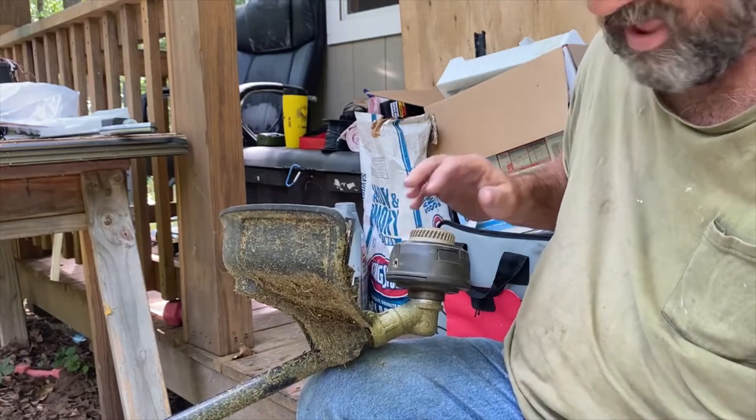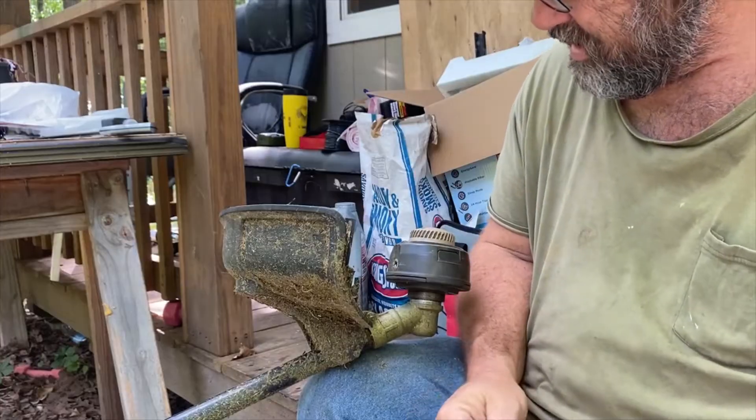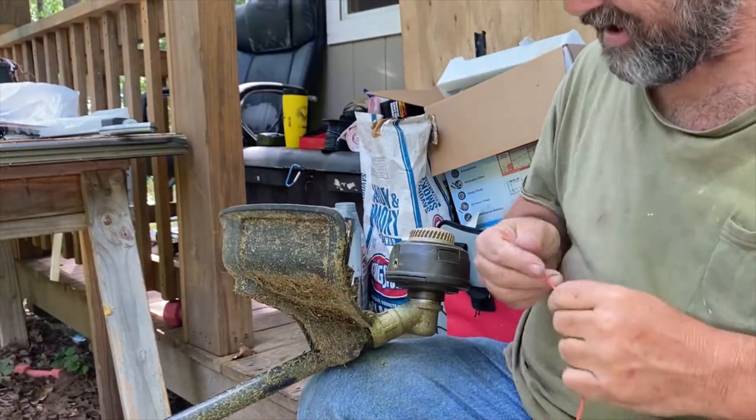The old four-cycle Black Max is out of line, so this is the line they sent me with it. Today I'm going to show you how to load this bullhead.